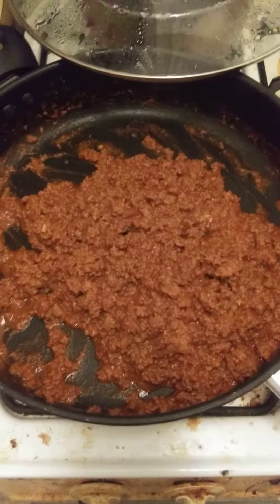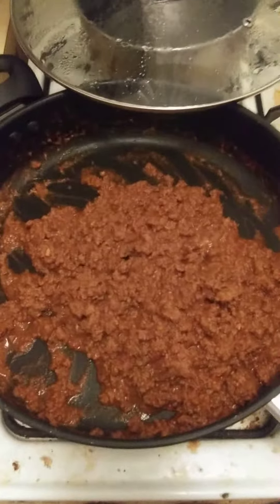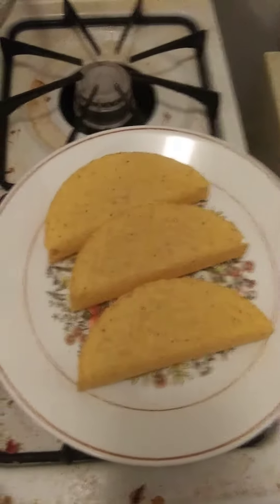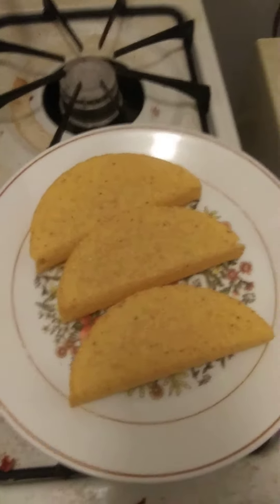Welcome to continue cooking with Jeremiah for summer 210. The taco meat is done with the seasoning, as you can see. Taco shells are done too — there are more taco shells but I'm having three for right now.